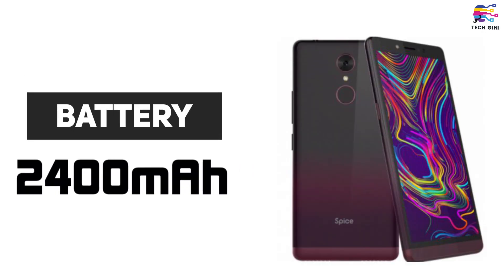So let's talk about battery. Spice F311 has a 2,400 mAh battery. This smartphone will support dual nano SIM. And this smartphone will be available in 3 different colors: Black, Rose Gold, and Phantom Red.